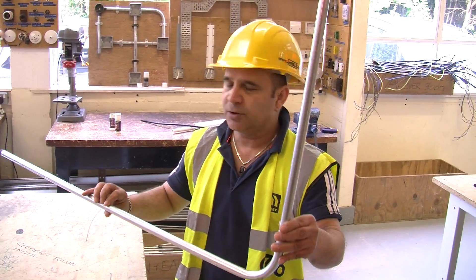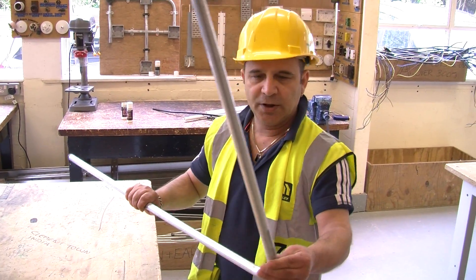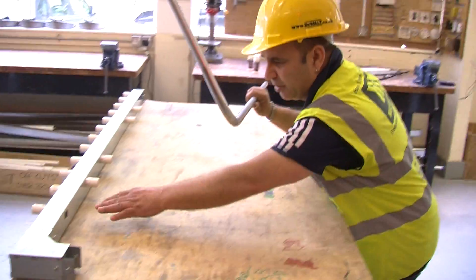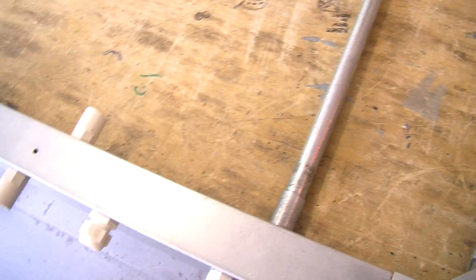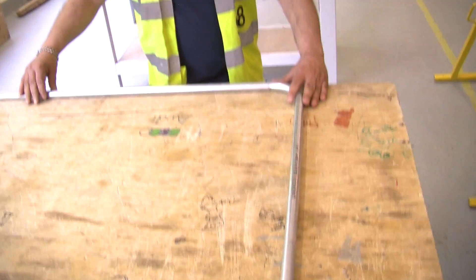Here comes the moment of truth. We have now bent our conduit to 90 degrees and we are going to see from the edge of this table to the wall of that conduit that we have achieved 700mm. There is your target — precisely 700.